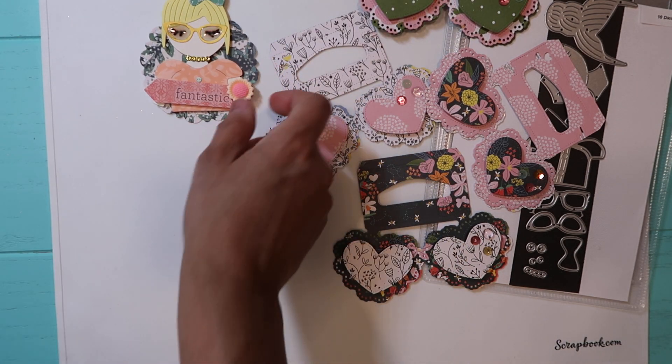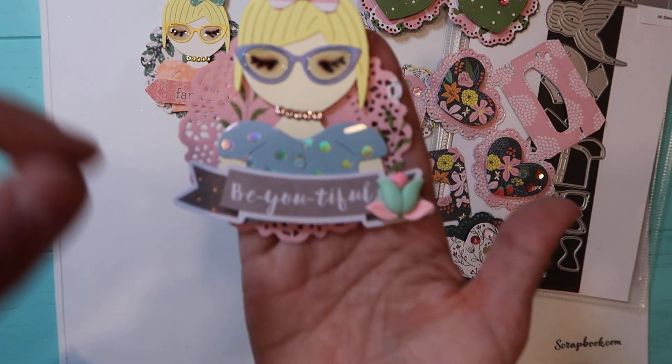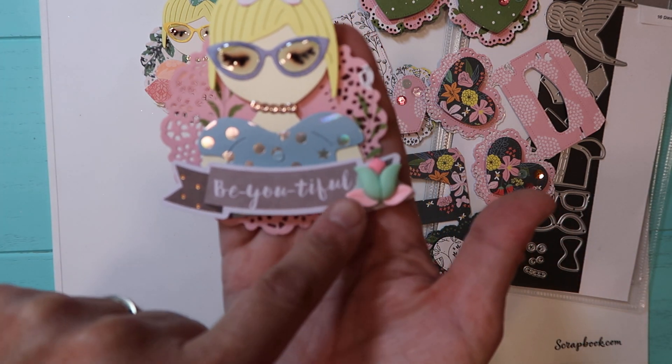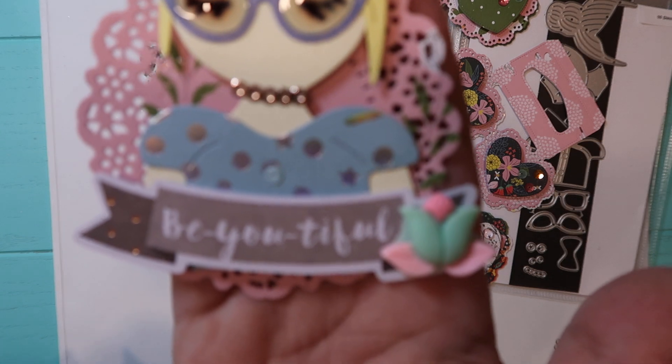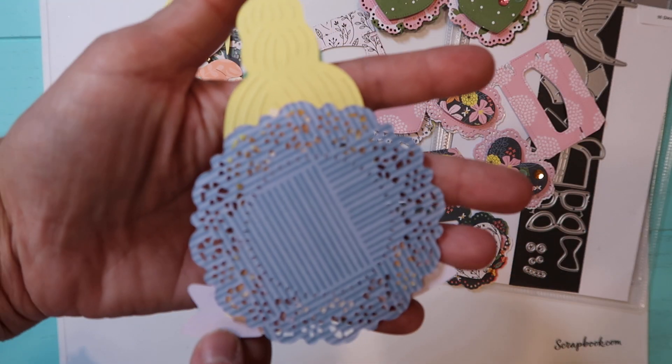The next one I did was this one right here. I put 'Beautiful' and then the flower from Aliexpress, and that's the back.